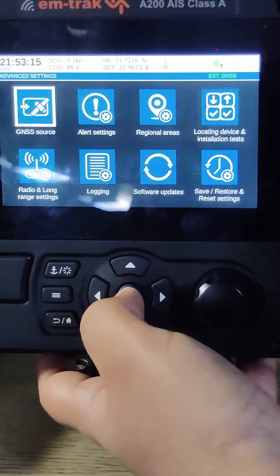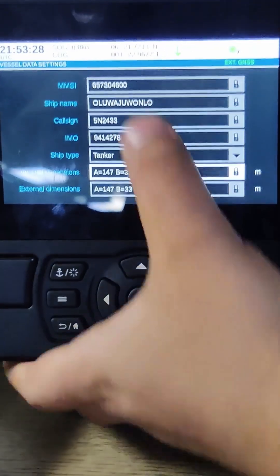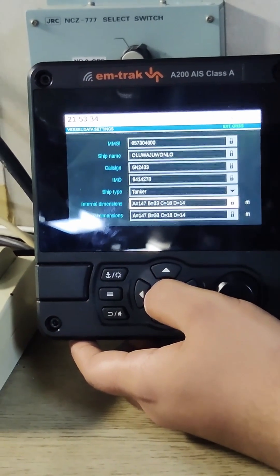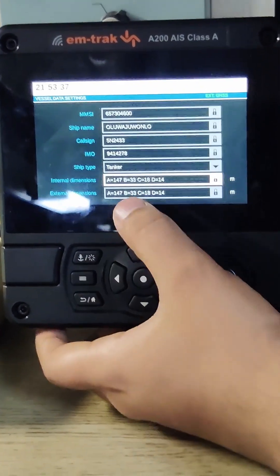This is the system information, this is the advanced setting. From here you can check your vessel data like MMSI, ship name, call sign, IMO, ship type and your dimensions.